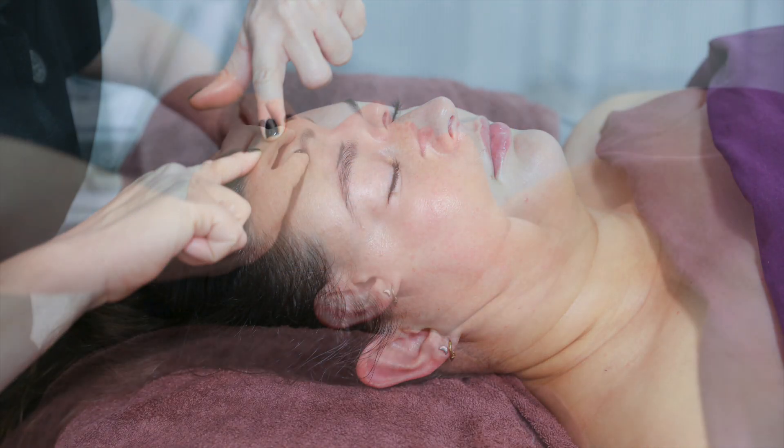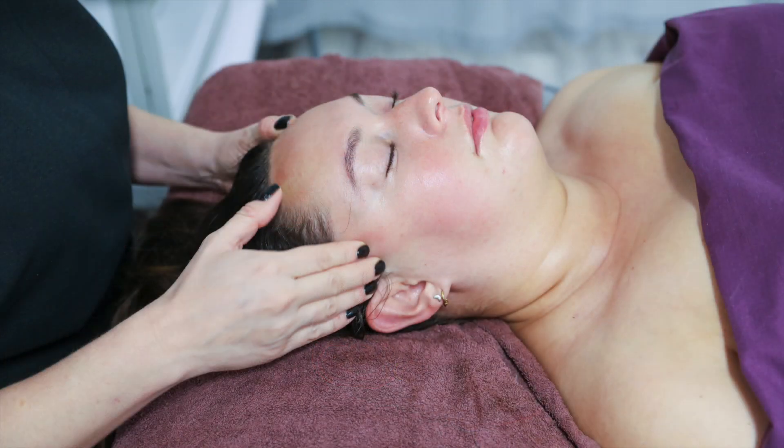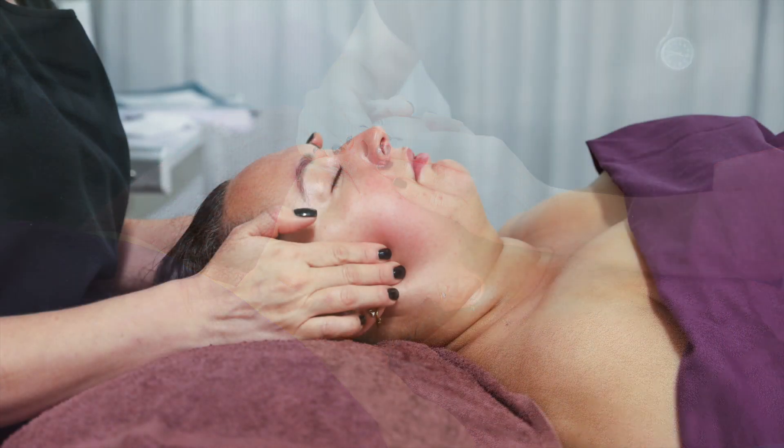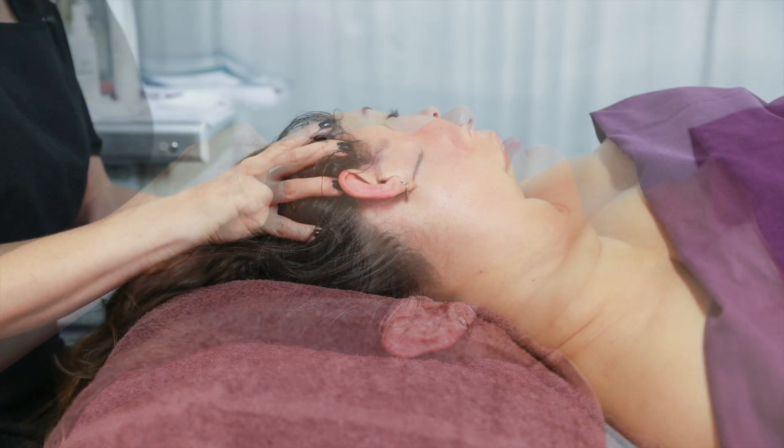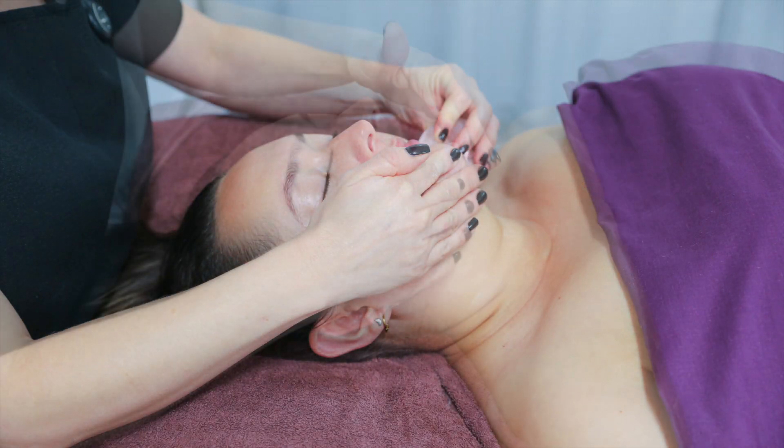Another theory is microtrauma. Microtrauma is where we make micro tears in the facial muscles. Now the body lays down collagen as a repair process. We all need more collagen.